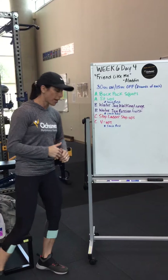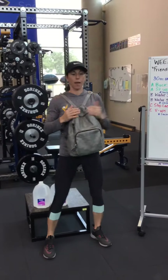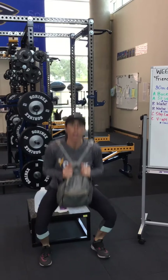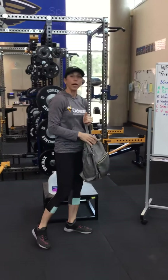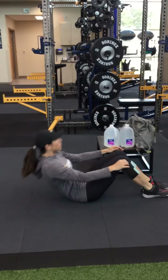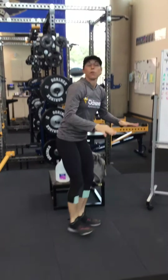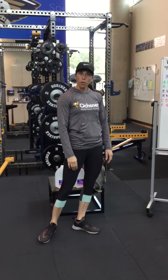Starting off with our backpack squats — grab your backpack and go down. Use your phone, a stopwatch, whatever you want, for 30 seconds. Rest 15 seconds, then go into sit-ups, coming all the way up. Eight full rounds of that. Rest one to two minutes, take a water break.